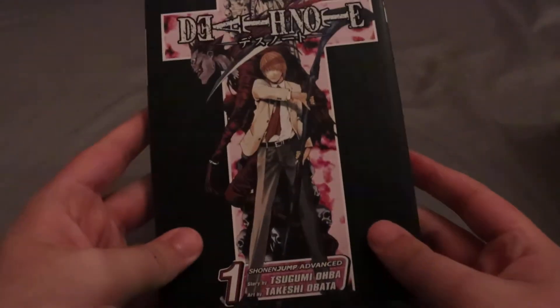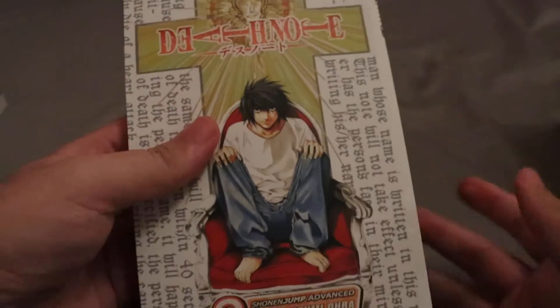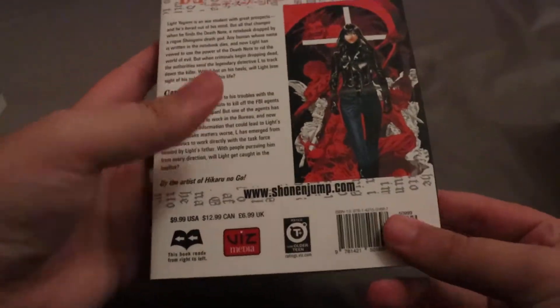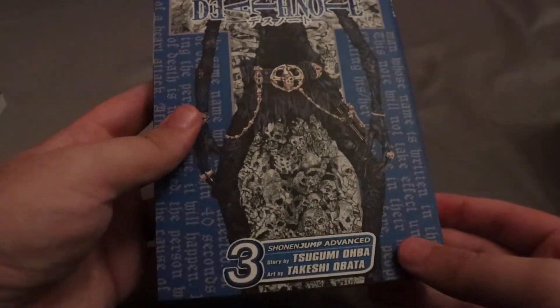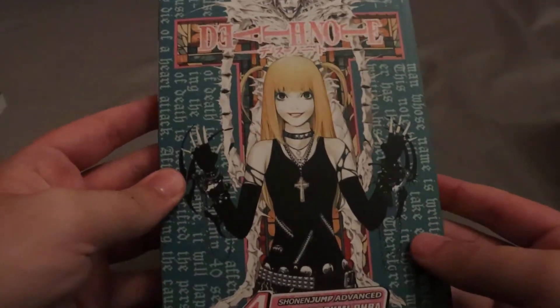First let's go ahead and show everything else. These are the 12 volumes. We got volume one, volume two, and volume three. These have really cool cover art — are these limited edition or are they normal? I actually don't know, I should check that out. Volume four.